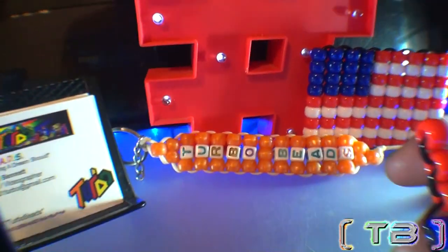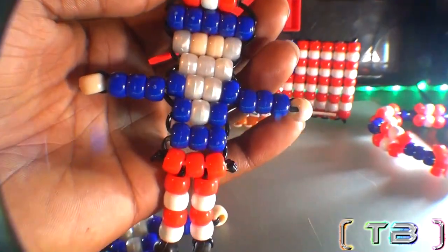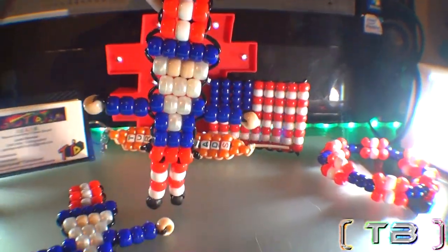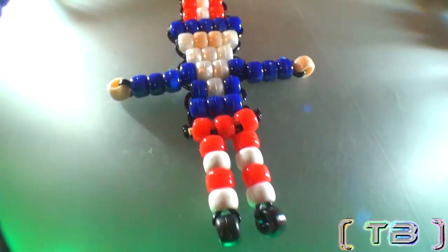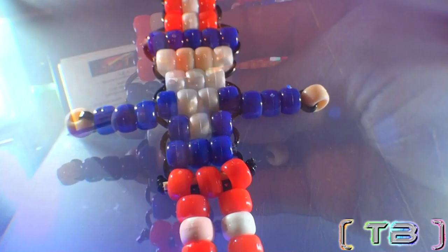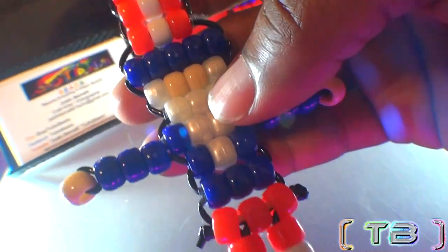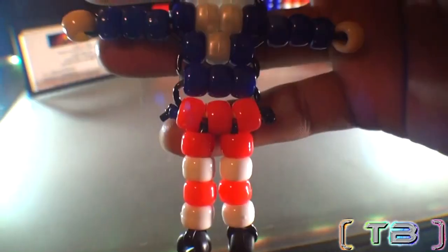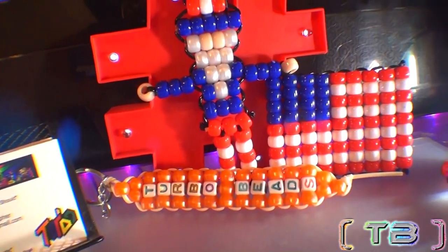Excited for another bead project? I know I am — here's another just for you, it's Uncle Sam. The beaded Uncle Sam is the perfect patriotic pattern, and that's the facts — a North American icon figure that will remind you to pay your tax. With this unique color scheme and iconic clothes, you can definitely tell it's this guy from its head to its toes. This pattern is great, it's a simple design, and it's easy to make. So let's get ready for this tutorial to satisfy your creative needs — feel free to give this video a like, and enjoy this episode of Turbo Beads.